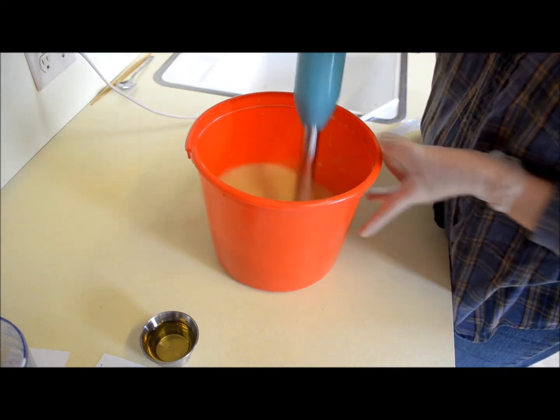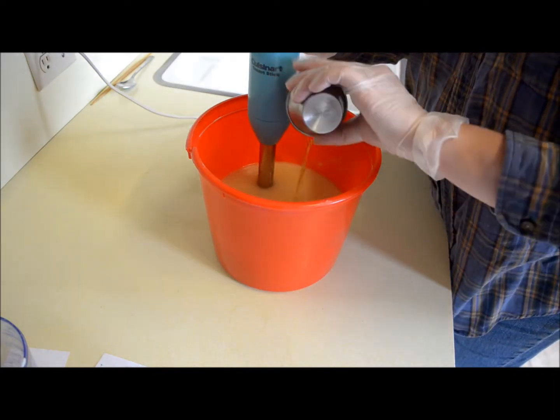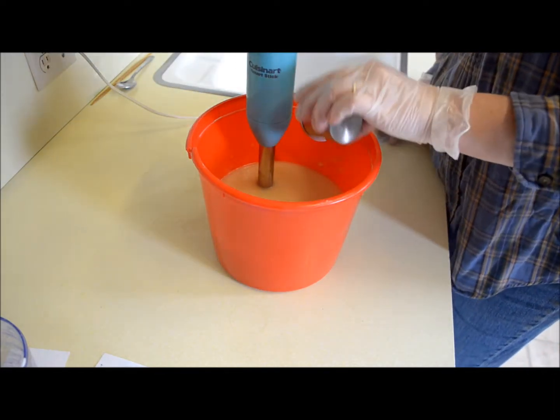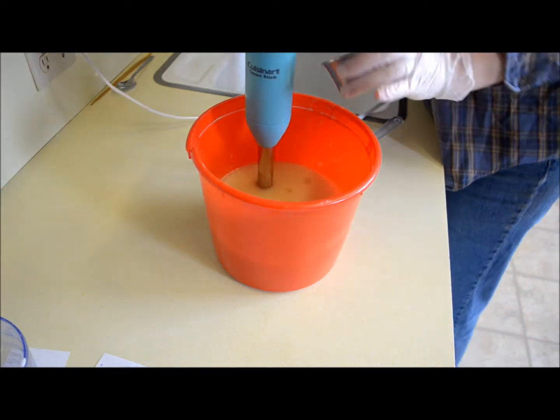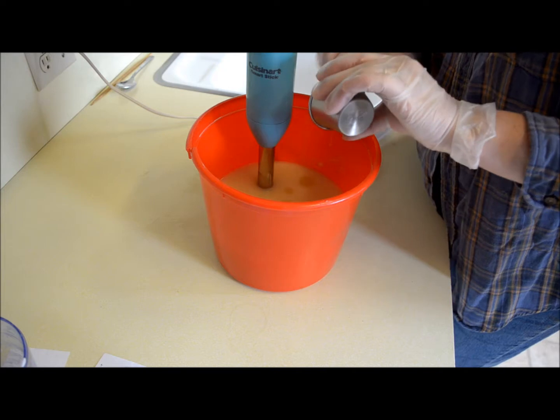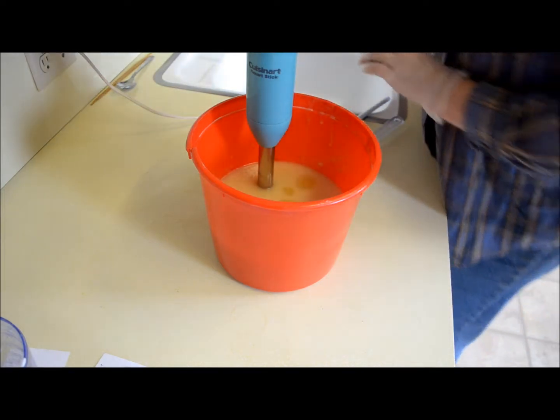This is actually thickening up already, so I'm going to go ahead and put the fragrance in. That is the Mountain Lake fragrance from Peak. I like their fragrances — I find they hold up really well in the soap and hardly ever do I get one that I don't like.